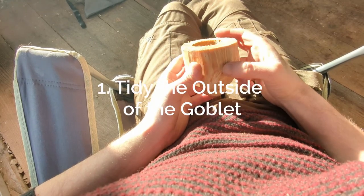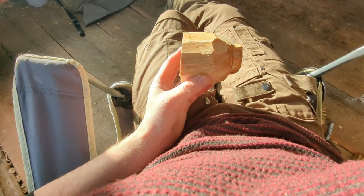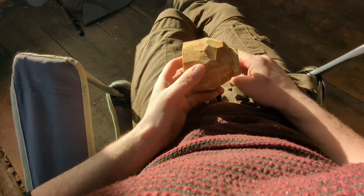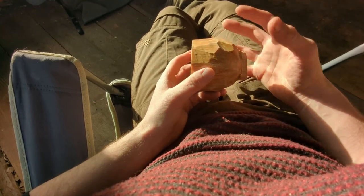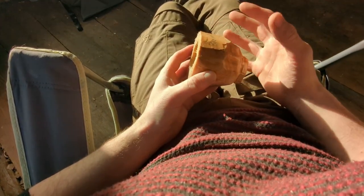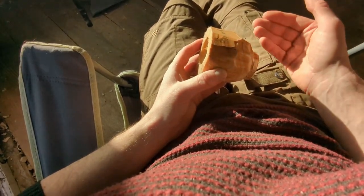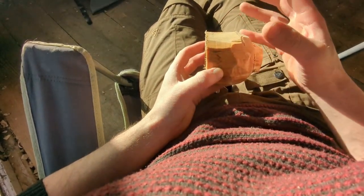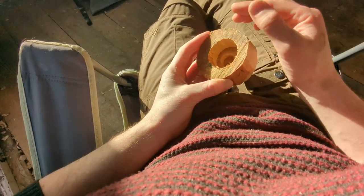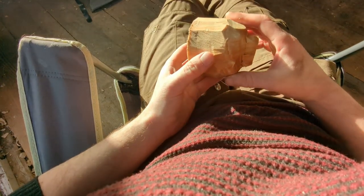First of all, we're going to tidy up the outside. This is an axed finish at the moment, so it's pretty rough, but we can just tidy this up with a knife. So we know how much to take out from the center. I quite like doing the outside first because we can find if there's any flaws in the wood, any splits, any little knots. We sort of discover them using the knife, make sure the outside is all sound and secure. Then we can start removing wood from the inside and making those walls really nice and thin. So let's get started with a straight carving knife.